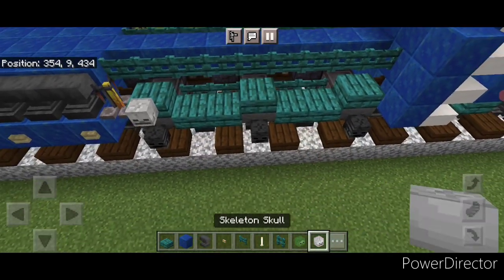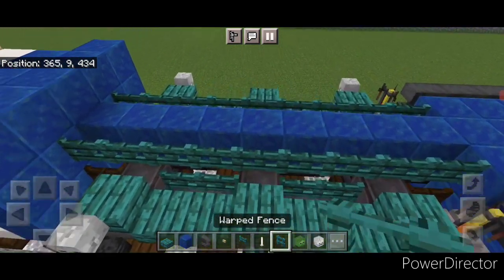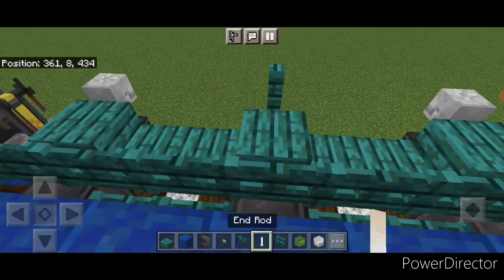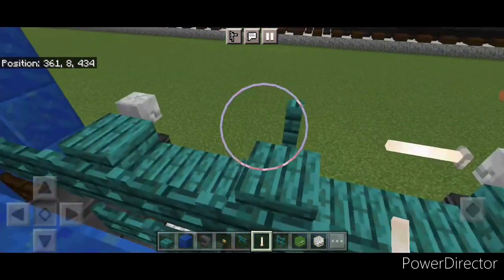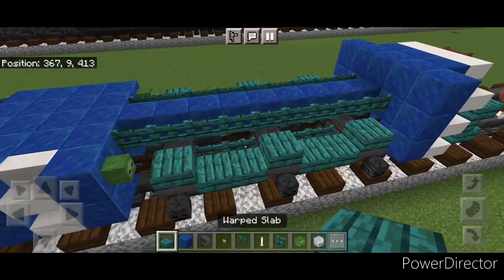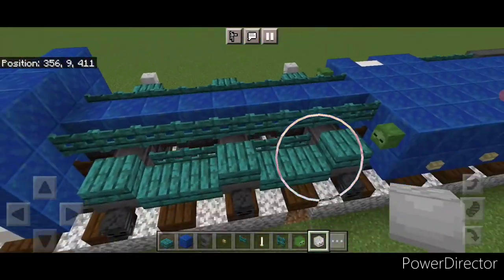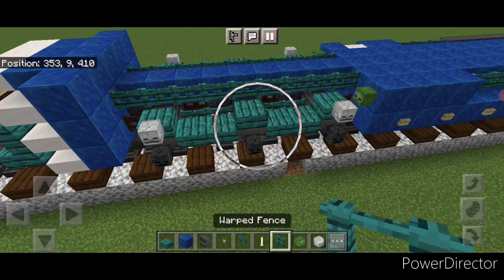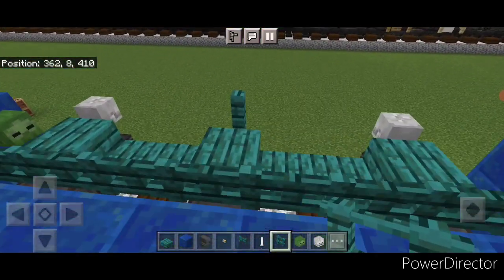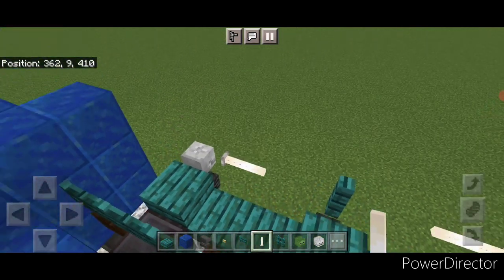Then we're going to come out here and put a skeleton skull above the front and back wheel on both sides, and then a warped fence above the center wheel on each side. Then come up here and crouch and put an end rod here and here, then one here and one here. Then repeat that for the front truck — above the front and back wheel put a skeleton skull on both sides, above the center wheel put a warped fence on both sides. Come up here and crouch and put an end rod here and here, then one here and one here.